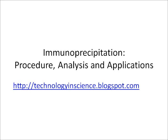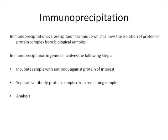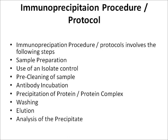Immunoprecipitation is a precipitation technique which allows the isolation of a protein or protein complex from biological samples. The general procedure involves incubating the sample antibody with the protein of interest, then separating the antibody-protein complex from the remaining sample, and the third step is to analyze the immunoprecipitate.